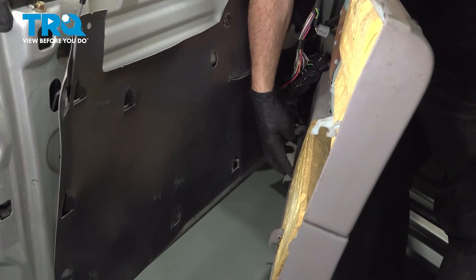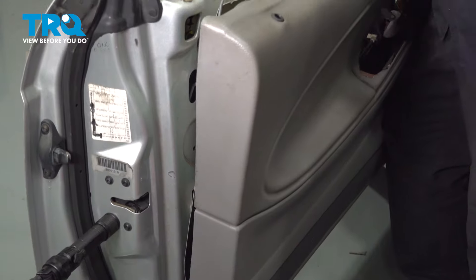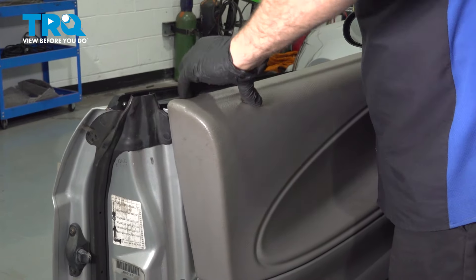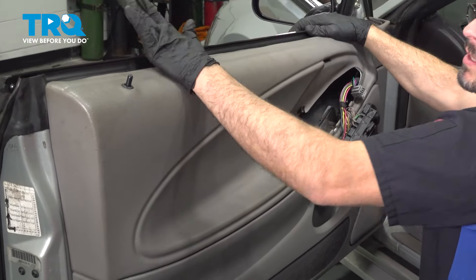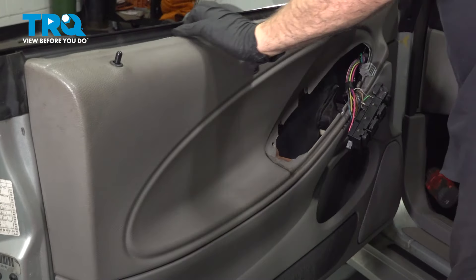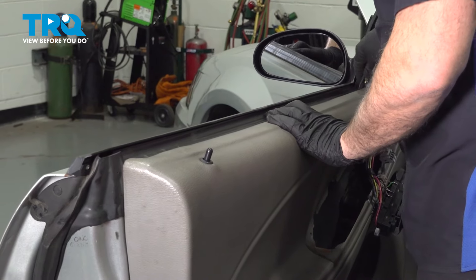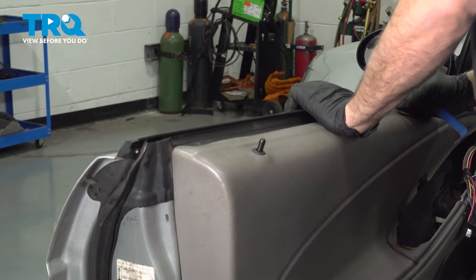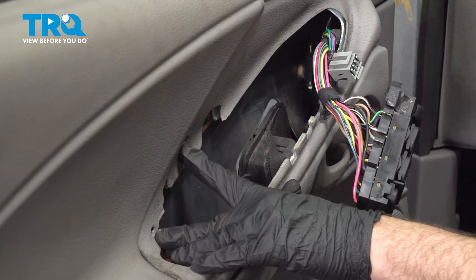Now installing your door panel: you have these tabs that are bent downward and they fit into holes in the door panel. Feed your switch up through the door panel and bring your door panel up. Get your door lock button into the panel itself, then push that door panel down and into place. Run your finger around the perimeter of the door between the panel and the shell — make sure there's no gap. Check across the top. On your vehicle, go ahead and install the two door panel screws. Ours are missing due to some damage, but definitely install those.